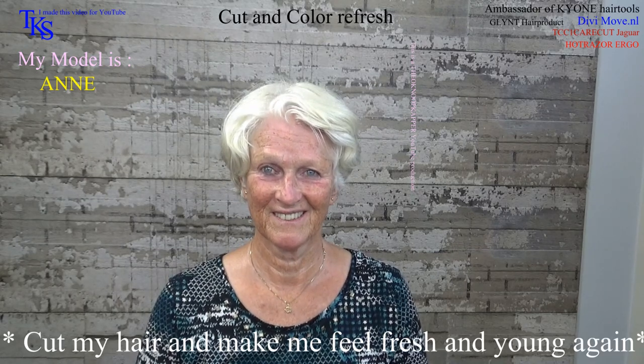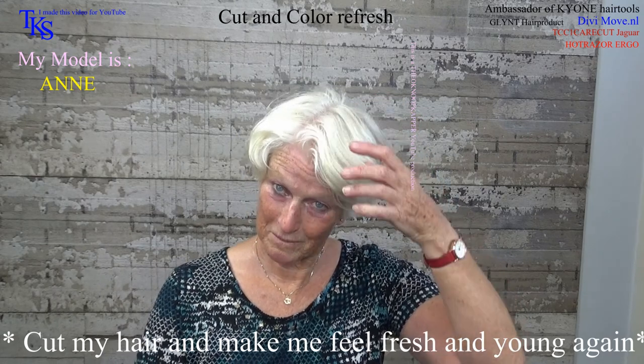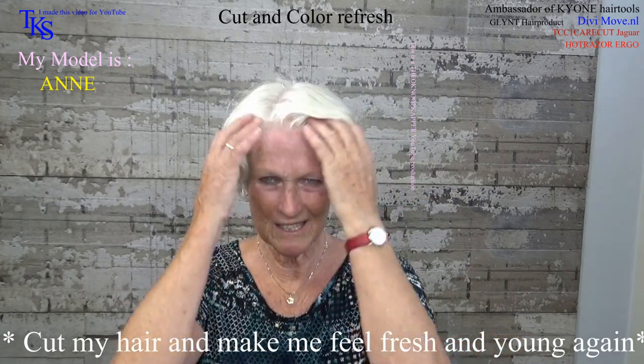Anna, what do you want to do? I want to cut the hair here, all small pieces, so that it is not in my eyes.